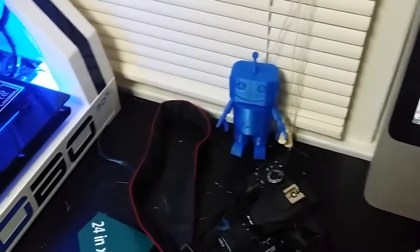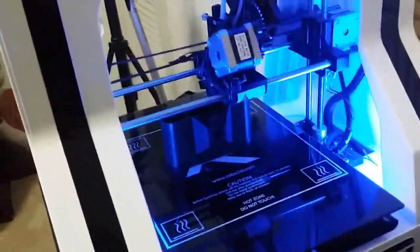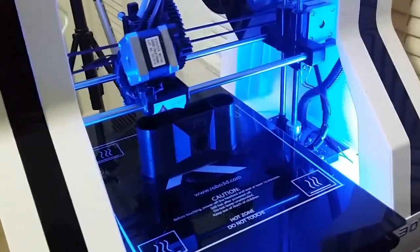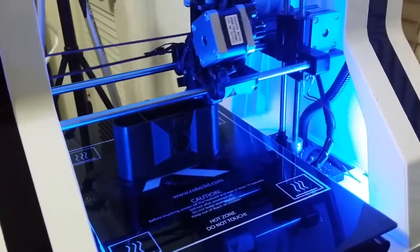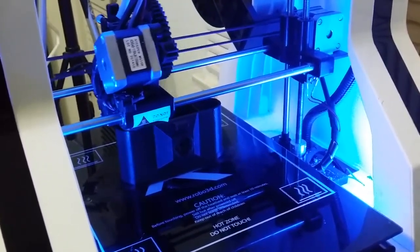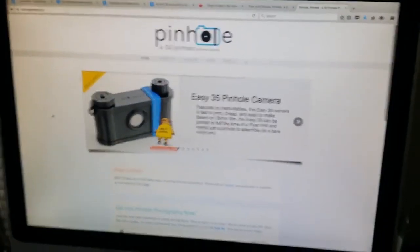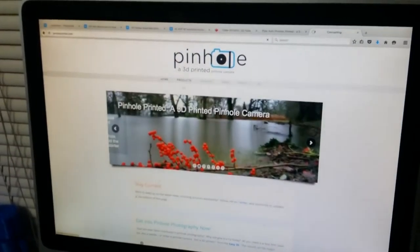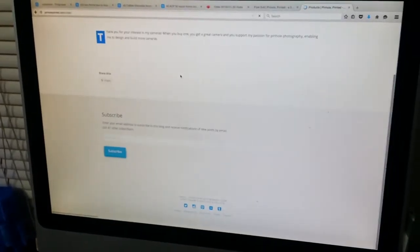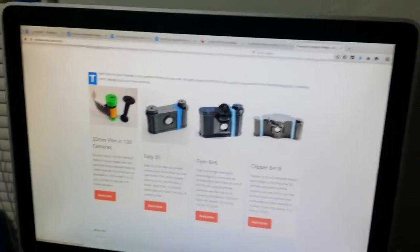This time we're going the opposite of these guys on this print. Thanks to my buddy who sent me the files — you know who you are. Anyone know what this is? It's a pinhole camera, and it's 3D printed. Mine in particular, I think it's called the Flyer — the Flyer 6x6.